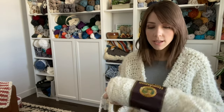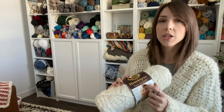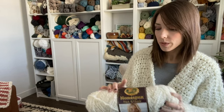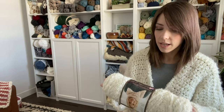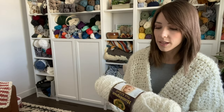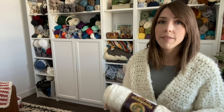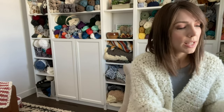You will need Lion Brand homespun thick and quick. When you're getting your yarn, make sure you pick out the thick and quick and not just the regular homespun. This one is a super bulky weight of six and you can go to my blog and check the exact yardage because all of them use a different amount depending on the size that you're making. This pattern is available in extra small through 5X, so you'll need a few skeins depending on what size.